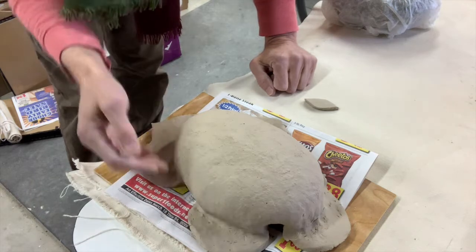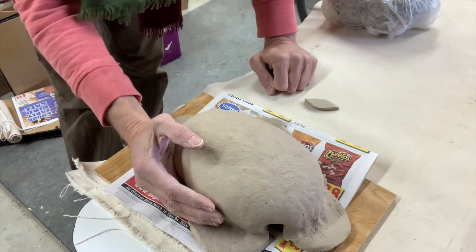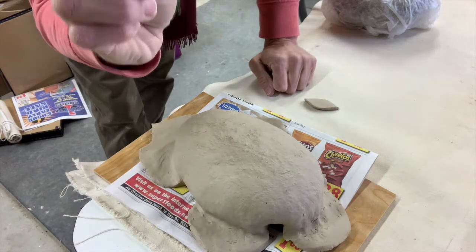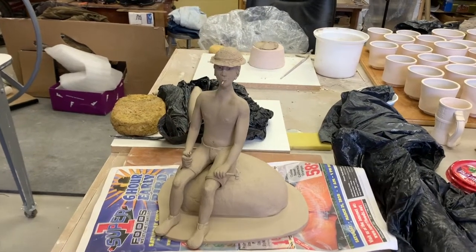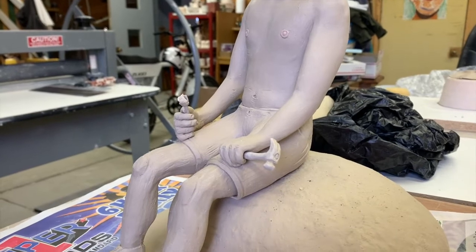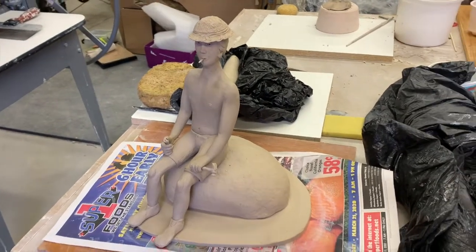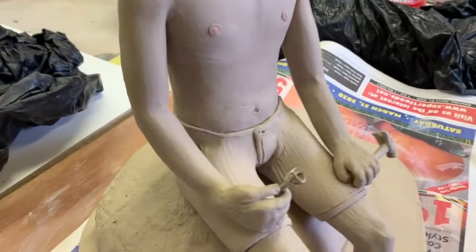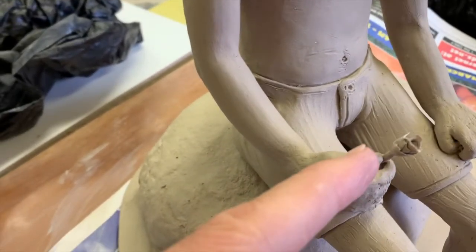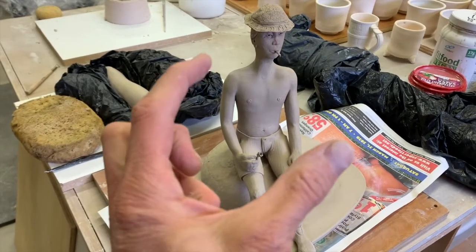I'm going to cut this edge away, make this rock form, put the figure on it, and finish up the shoes and maybe work on the hands a little. The hands on this figure were really difficult because they're the size of a dime. You can see by the scale of that sponge how small this figure is, and it is hollow. It's really just difficult to work in this scale as it is to work in a larger scale.